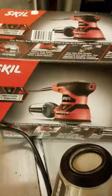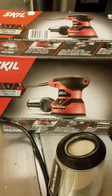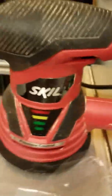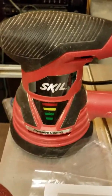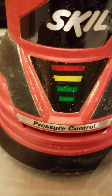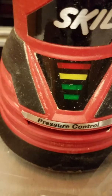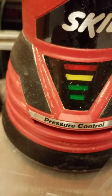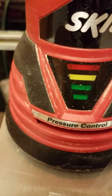This Skill sander has a lot of different features and I've used them all. On the sander it has this pressure control for when you have to press down pretty hard — say you have four coats of paint on a board, you're going to want to use this. I had a divot on a board and it works really well.